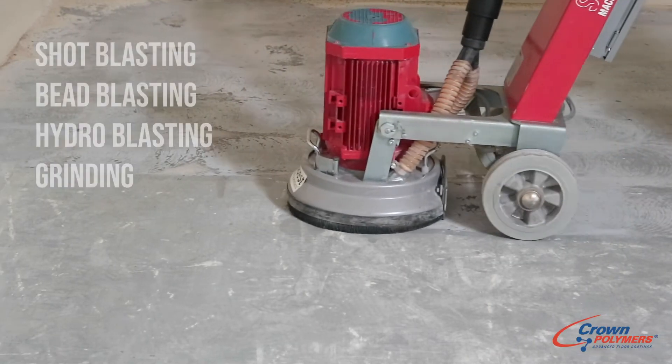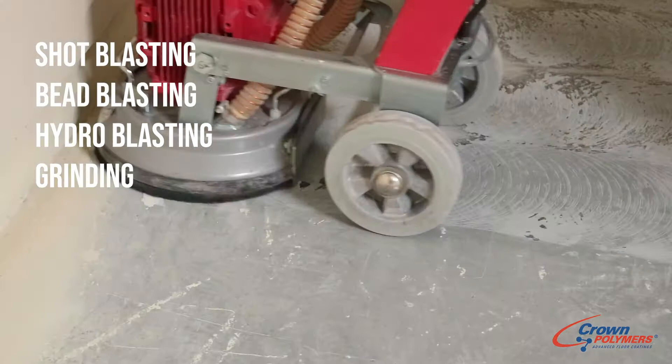Surface preparation is the most important ingredient to a successful coating project. In doing so, we're looking to abrade the surface by either shot blasting, bead blasting, hydro blasting, or grinding.